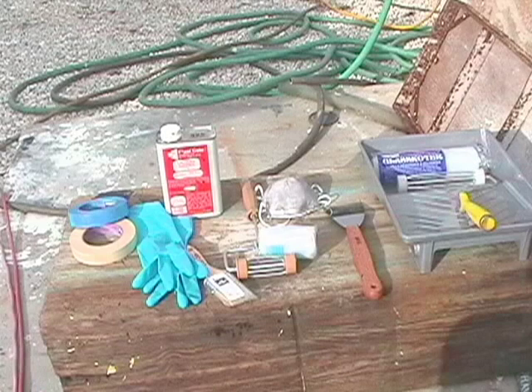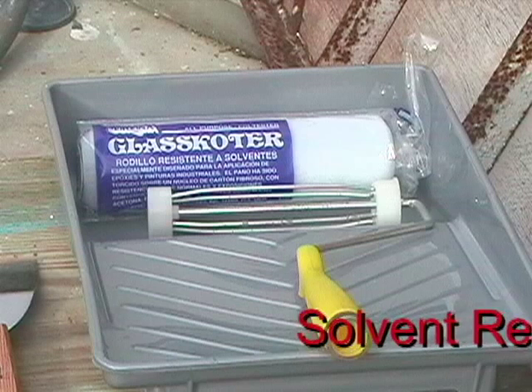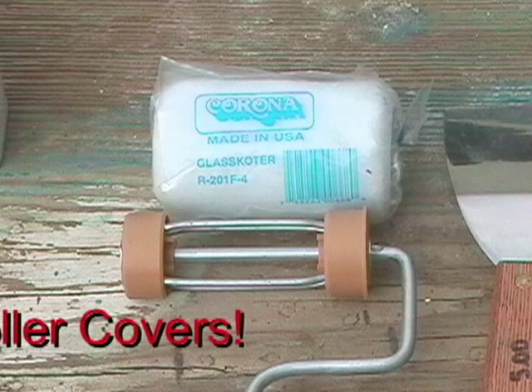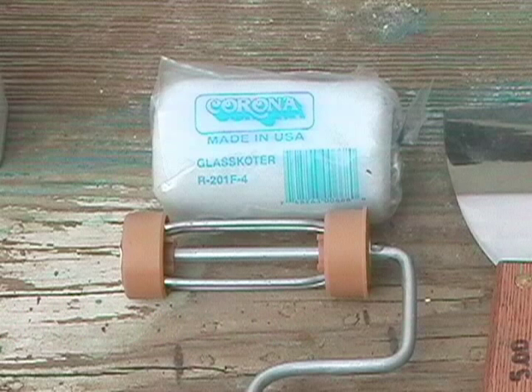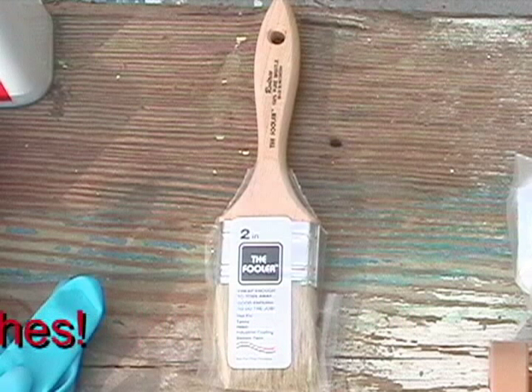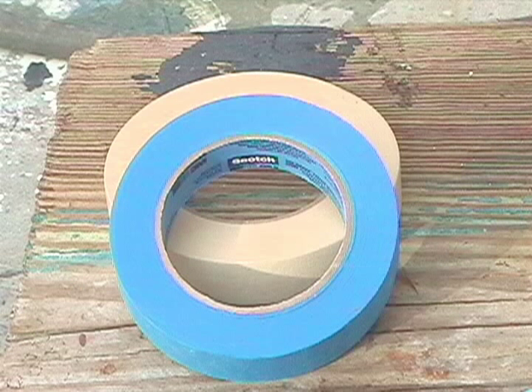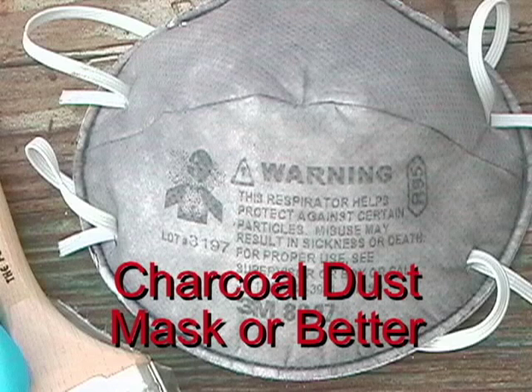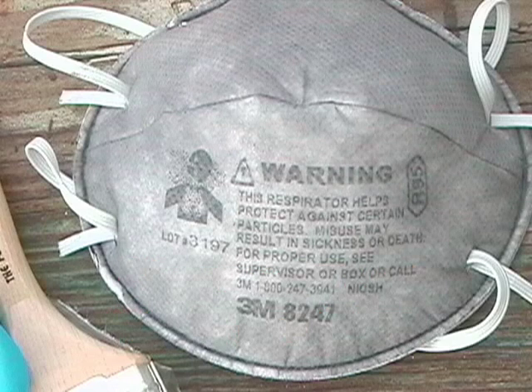All this equipment here is what you'll need to paint the boat. A good roller, solvent resistant pan and handle — make sure that both the little one and the big one are solvent resistant. Throw away brushes; don't worry about keeping them, just throw them away. Masking tape — blue is for extended use. Solvent resistant gloves is necessary. A charcoal mask or better is also necessary.